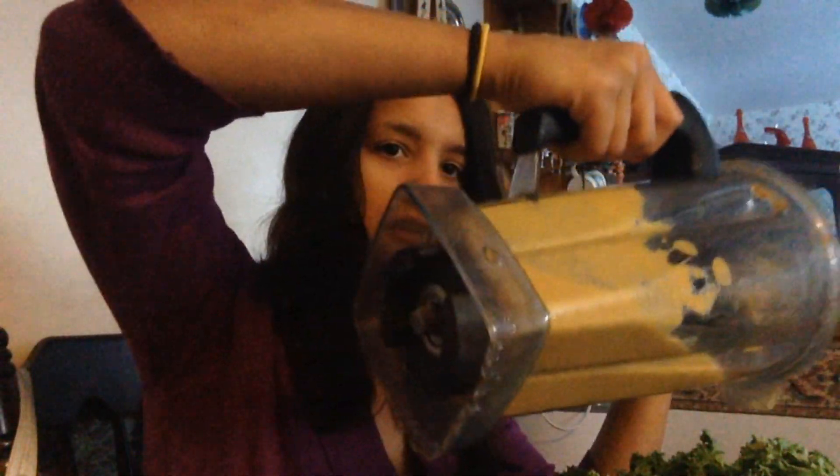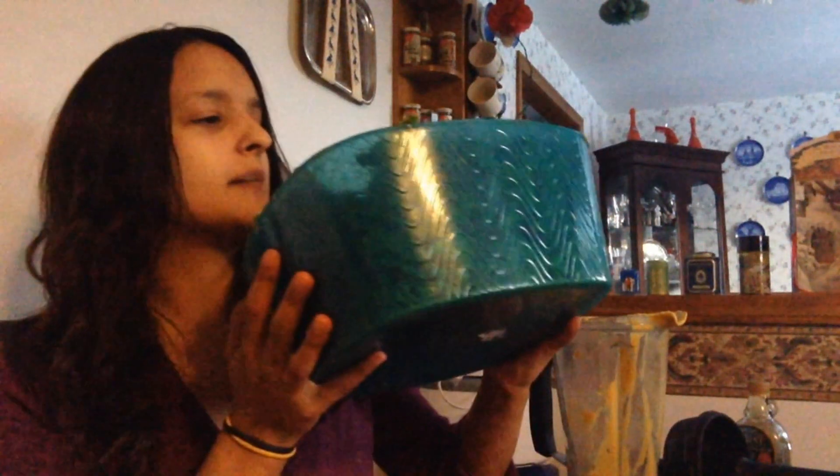So the next step is just pouring it all over your kale chips, and I'm going to massage the sauce into the kale. So this is the finished product with the sauce on it, and you get this huge tub of kale.